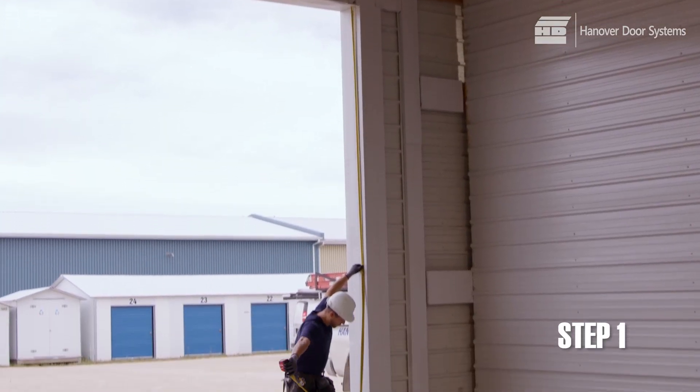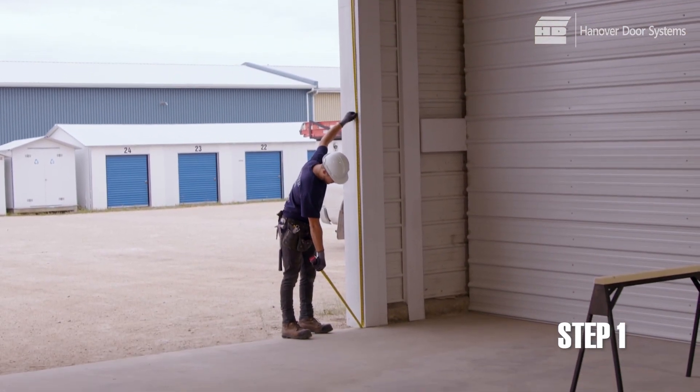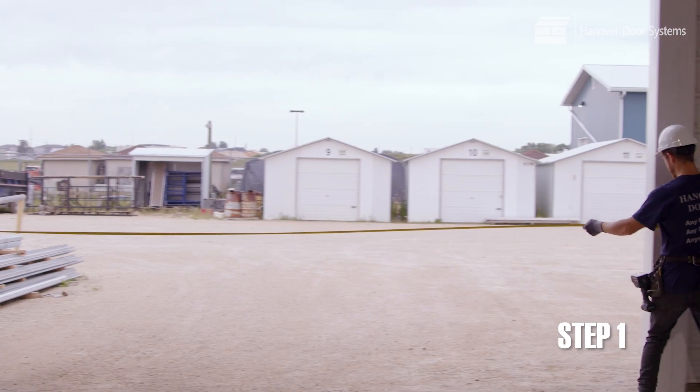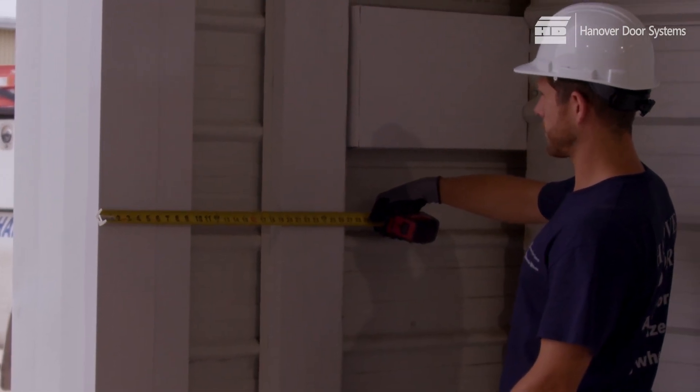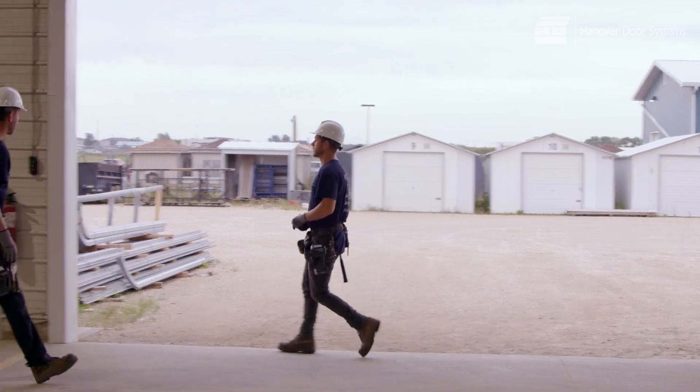Begin the installation by measuring the opening: its height, width, headroom, and side room. Make sure your backing is in the correct location and that there is sufficient room for the tracks.